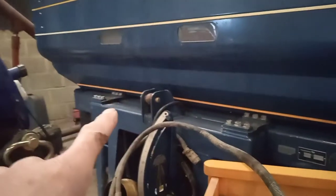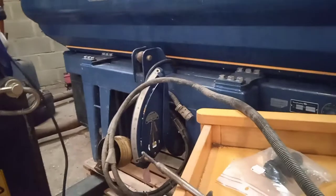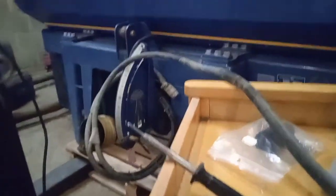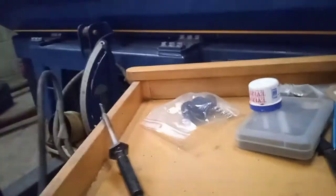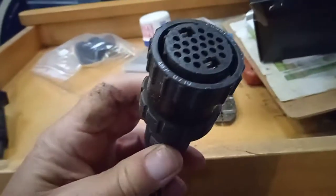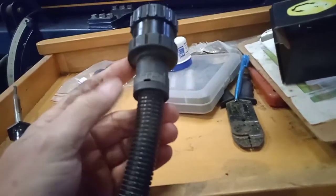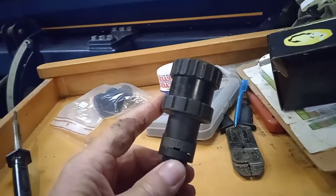We've got a fiddly little job this morning. On the Bog Bally spreader, the weight cell isn't working — or at least it's not registering on the controller. KRM, who distribute it, seem to think 90% of the time it's this plug on the machine side: the terminals get green internally, and the slightest bit of that and you start getting problems. This one is a 2007, so it's about 15 years old.